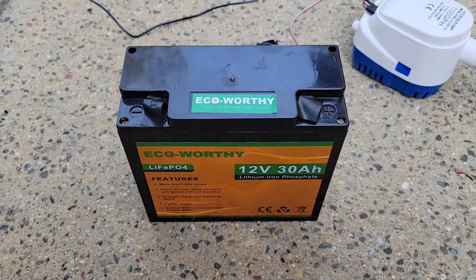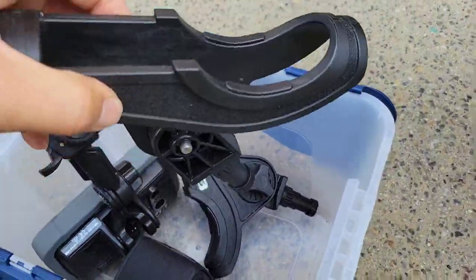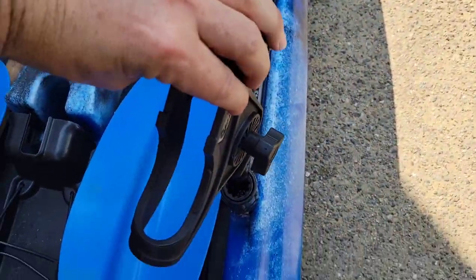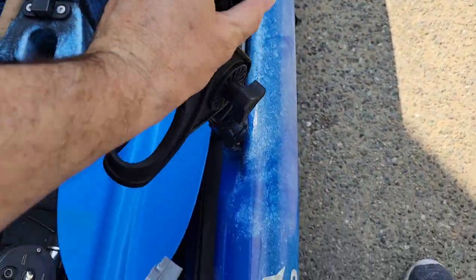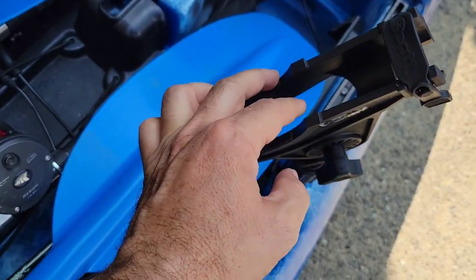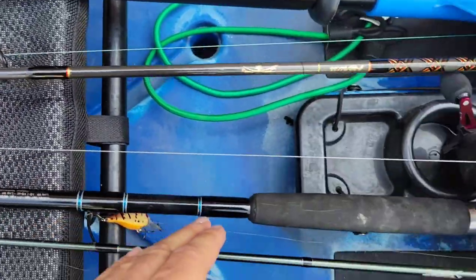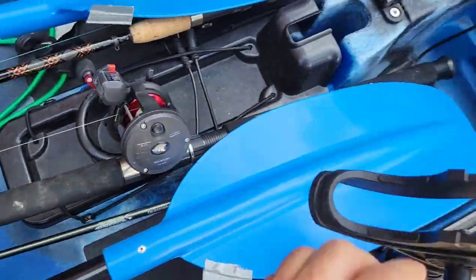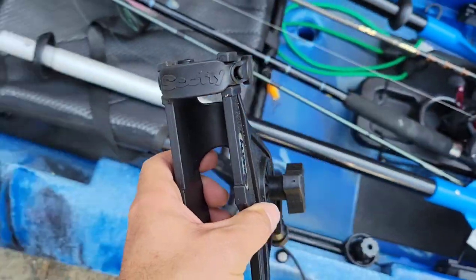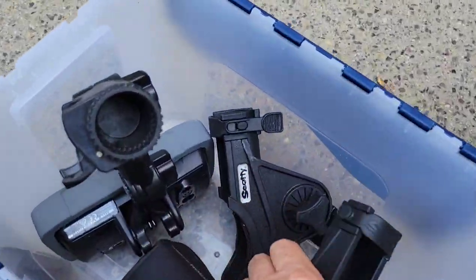I also use these rod holders which go right in here. They're not bad, but the problem is they're a little too narrow. When I use one of the heavier rods and try to put it back while dragging lures, it gives me a hard time. I would advise going for a bigger, wider one.